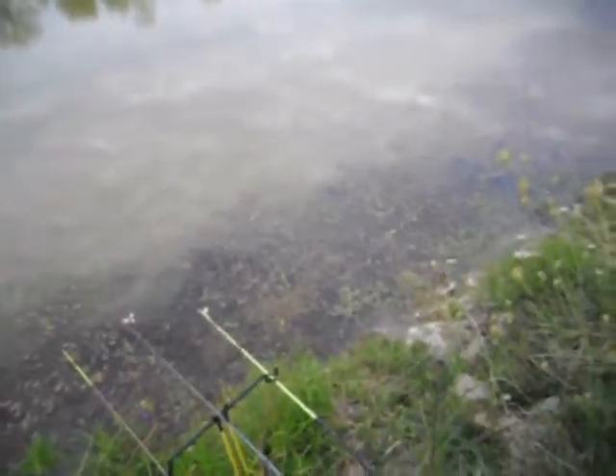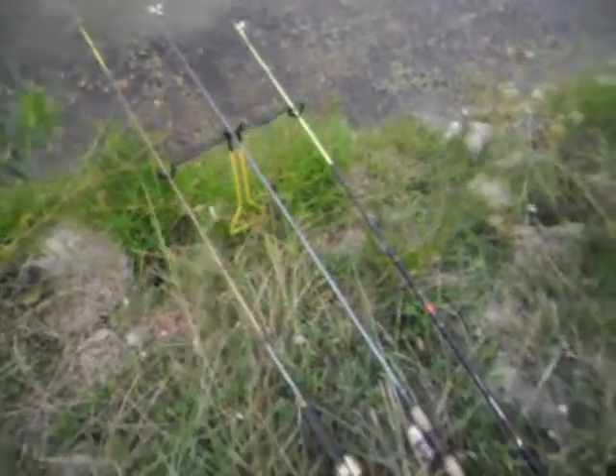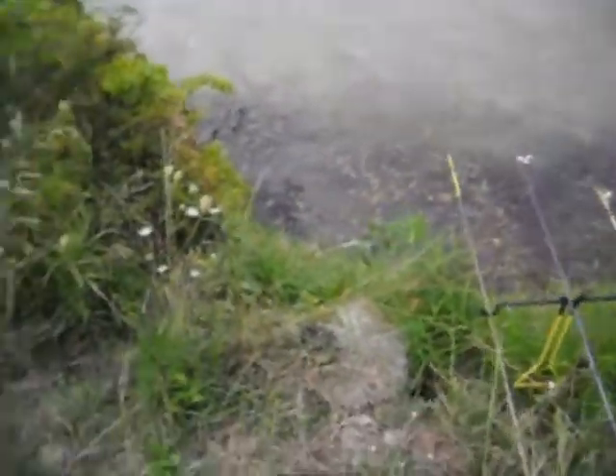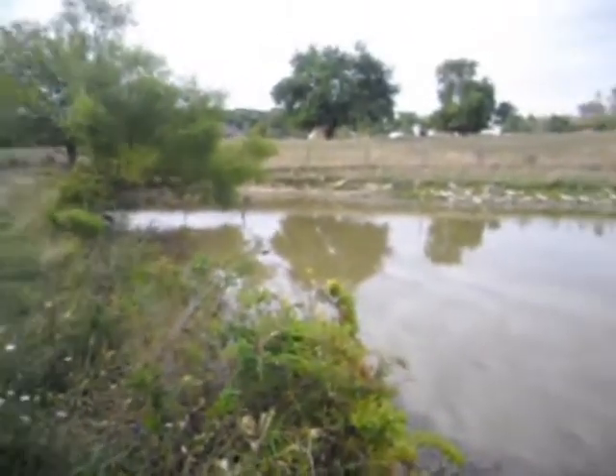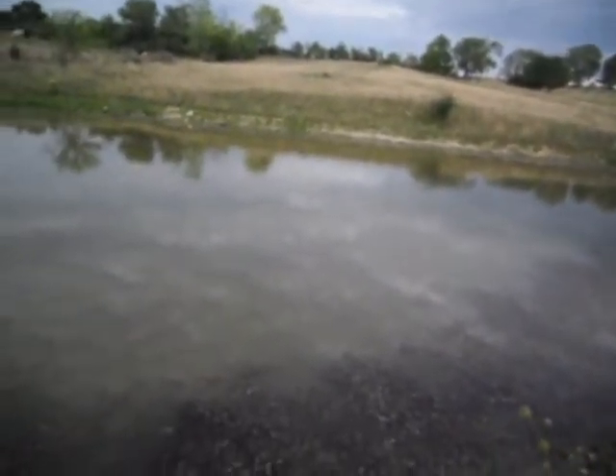It looks like I just got a bite there. I guess I'll get back to you and get another fish. Here's the little setup — I got it on a rod holder. Like I said, we're just out here on this farm pond fishing with chicken liver and hot dogs.